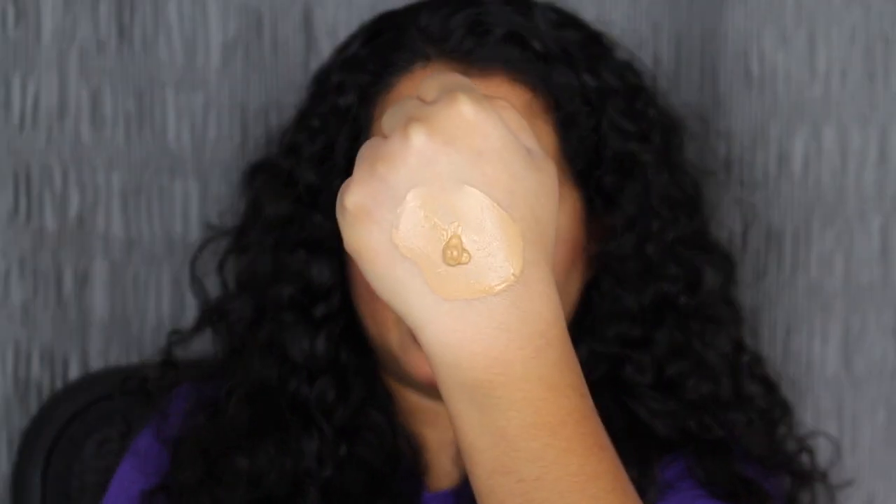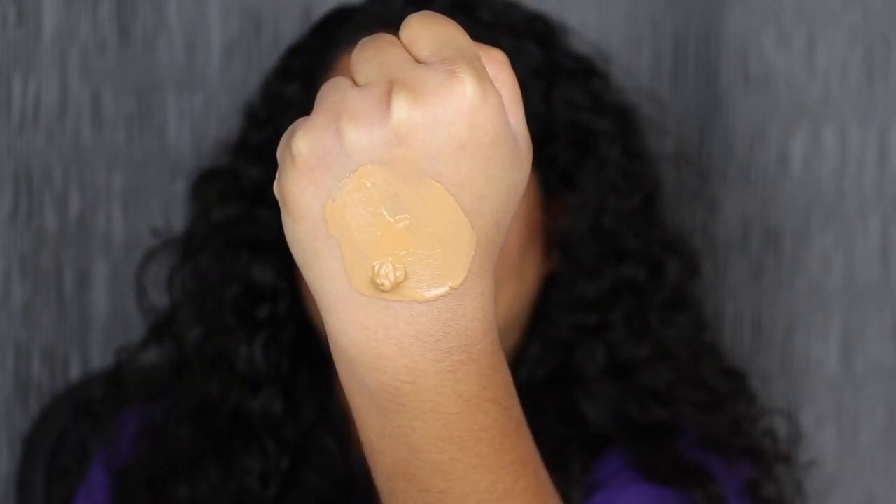I already moisturized and primed my skin. For moisturizer I used my Versed Dewpoint Gel Cream, and for primer I used my Bobbi Brown Vitamin Enriched Face Base. Let's see what this foundation looks like. Let's blend it out. That blended right into my skin. It does have medium coverage and it did cover up my redness a little bit. Taking one more pump on the back of my hand and dotting it all over the face. It does feel very lightweight — it feels like a moisturizer.